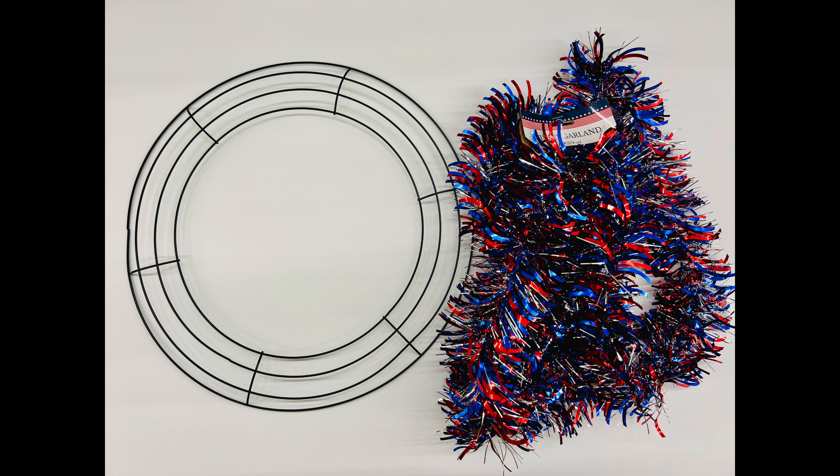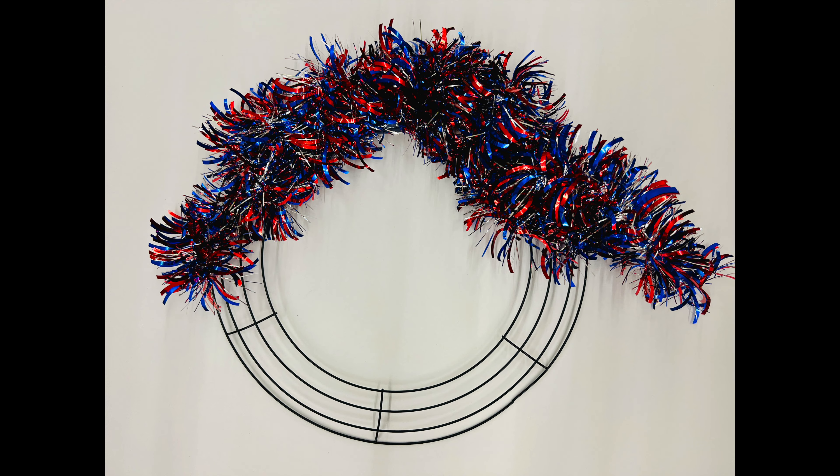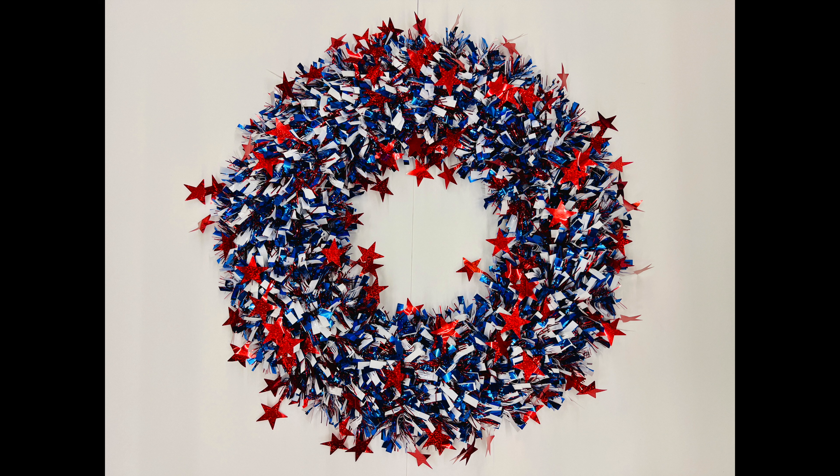For this DIY summer wreath I grabbed some tinsel and a wreath form from the Dollar Store. I started by wrapping the tinsel around the wreath form and continued around until it was covered. Once I was done I added some lights as well as some extra ribbon, then hung it on my door — I love how it turned out. I hope this inspires you to create some summer wreaths of your own. I'd love it if you'd subscribe to my YouTube channel and my blog at ChessCrazyCreations.com. Thanks for watching and I'll see you in my next video — don't forget to like, share, and subscribe.